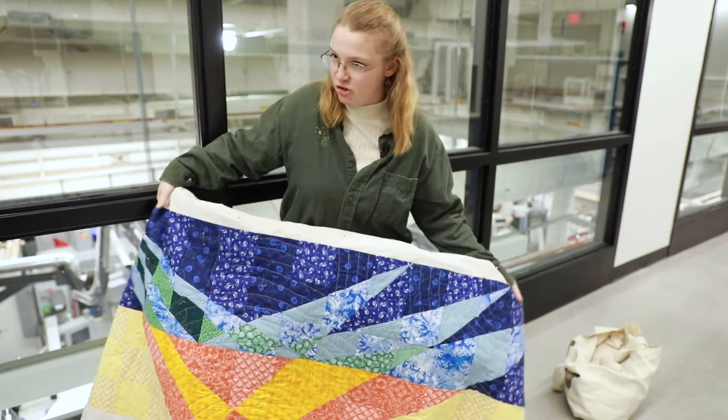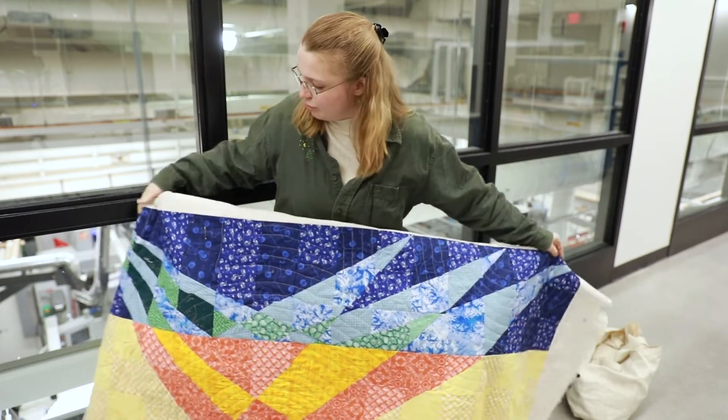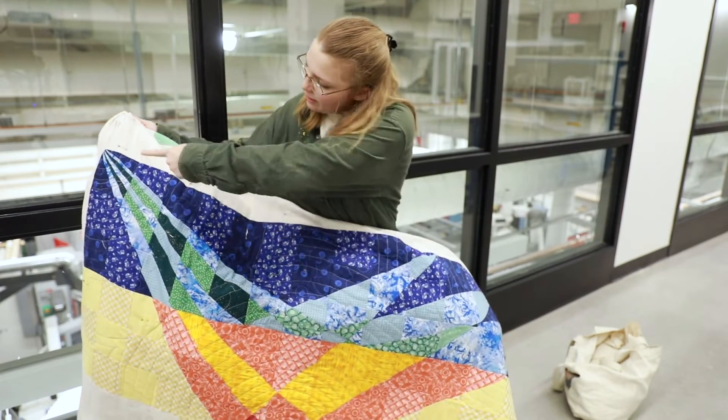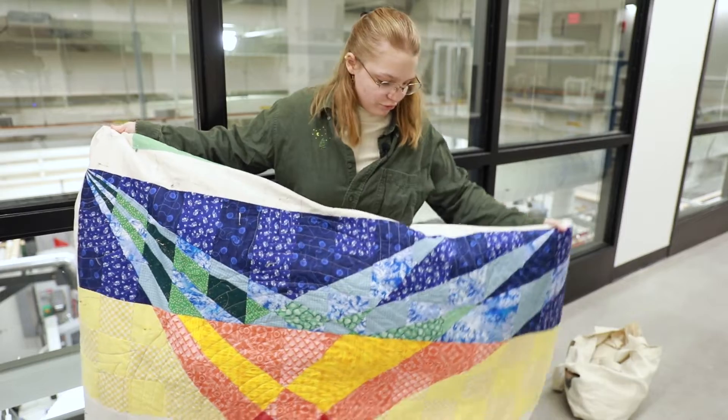This is seismic imaging, so you would have, for example, one source over on this corner and several receivers.